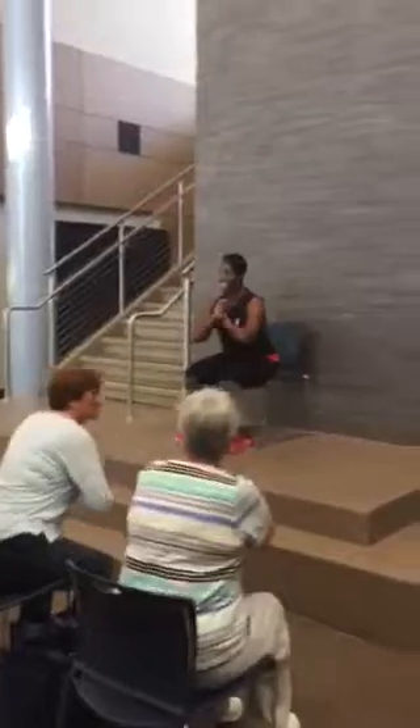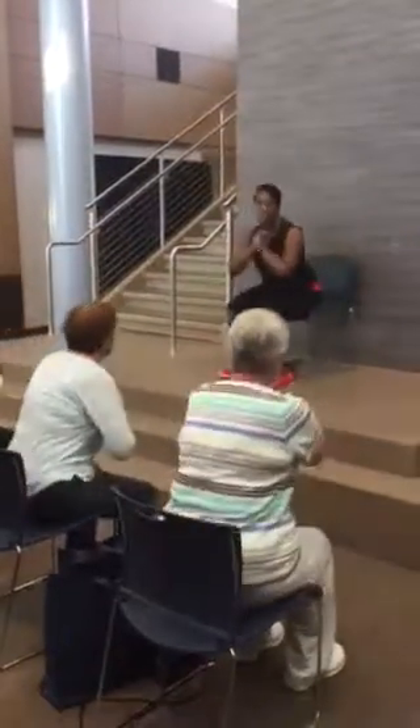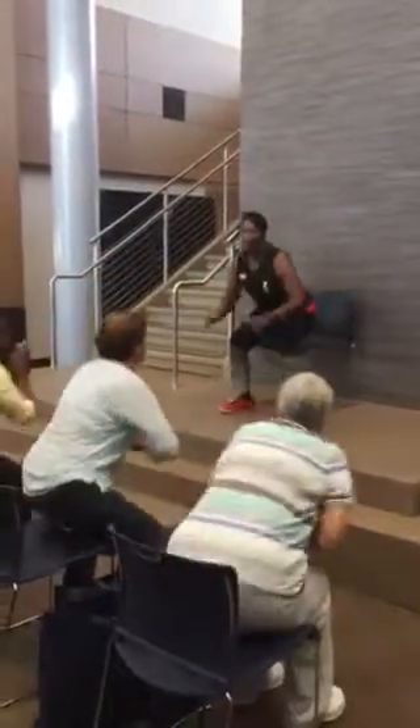Eleven, twelve, thirteen, fourteen, fifteen — just five more. Five, four, three, two, and one. All right, go ahead and have a seat. We're just going to keep moving our legs, keep our heart going.